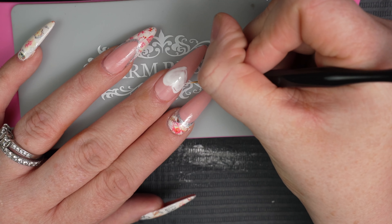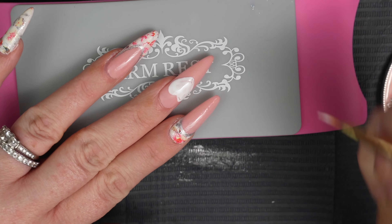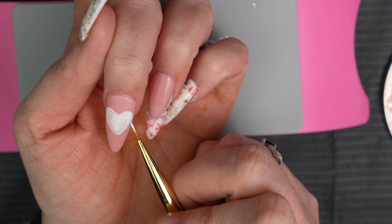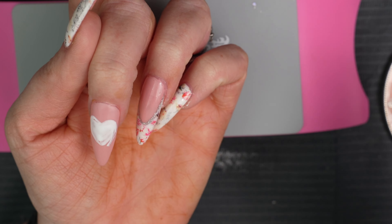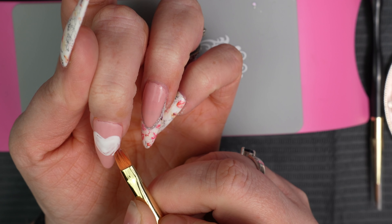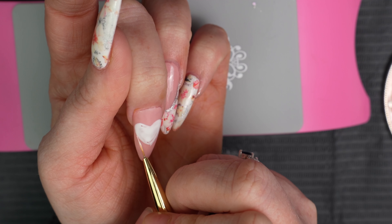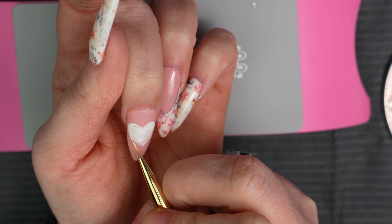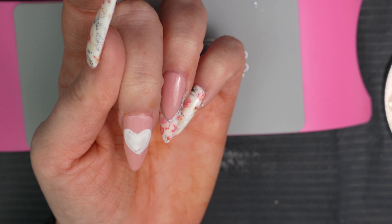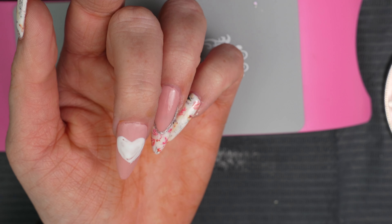I'm liking the shape of this heart — I would say I did a pretty good job. I think it looks pretty cute. Let me just kind of widen the space on the bottom. Once I cure this, I'll look and see if it's gonna look good or if I need to make any adjustments. So far I'm happy with it, so I'm gonna cure it. I might do two coats just to make sure it's opaque, and then I'll apply the nail foil glue and put it on.